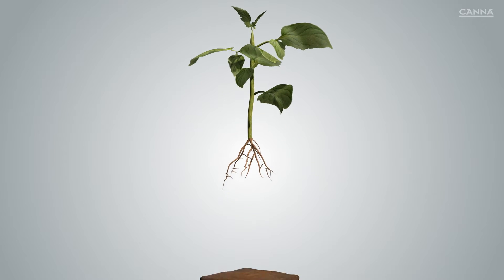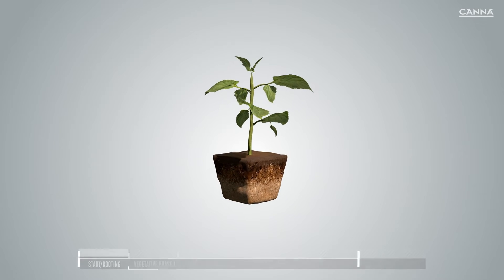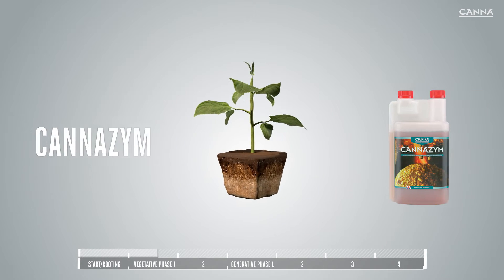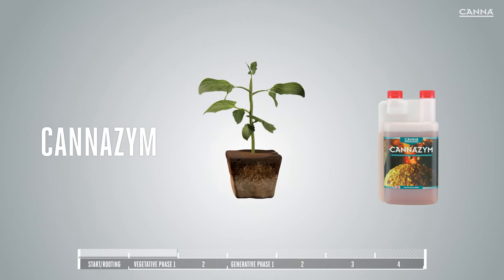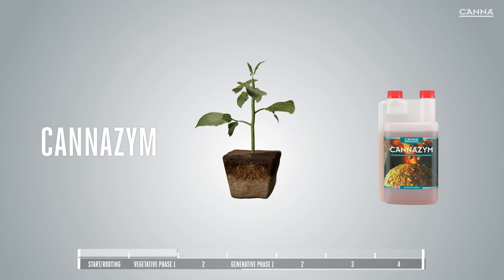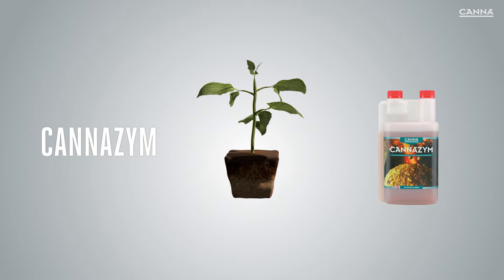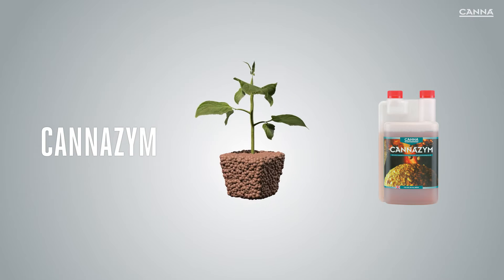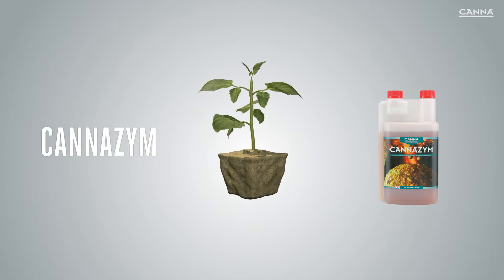In addition to our four nutrient lines, Canna offers additives to help you get better results. Canazim, for example, is a high-quality enzyme product. Canazim accelerates the breakdown of dead root material, activates beneficial microorganisms, and keeps the substrate well aerated. Canazim is suitable for use with any growing medium.